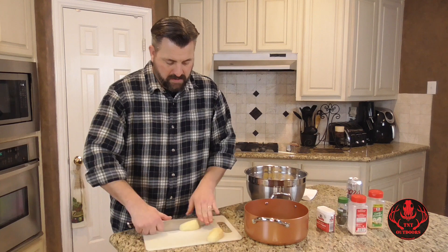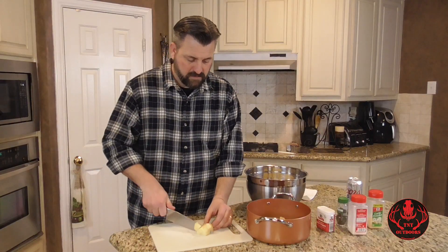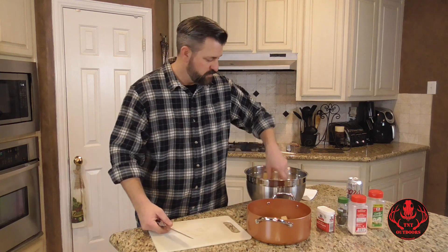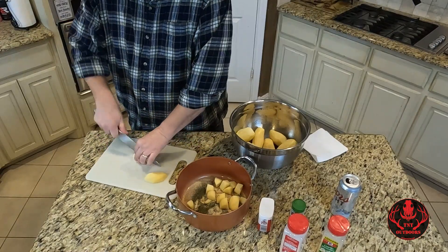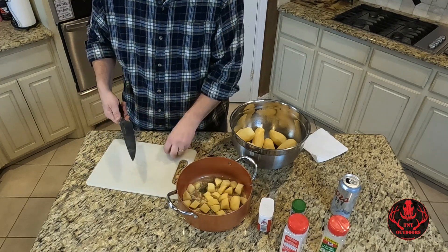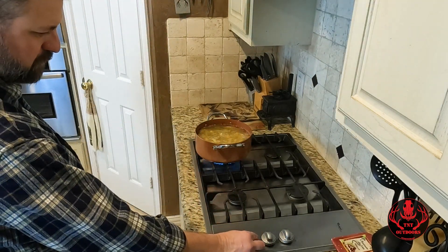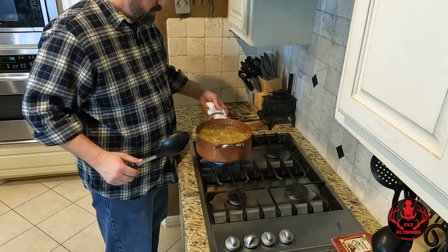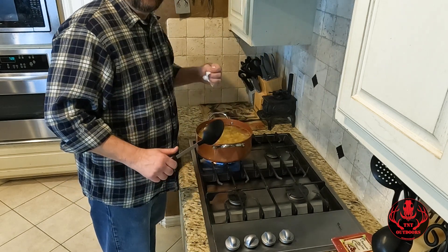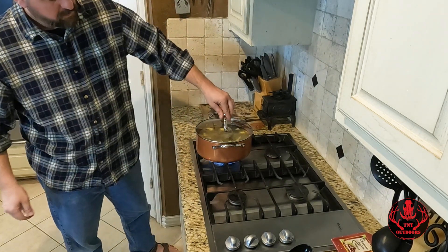I just half them, half that half, and just chop them up — not too small but not too big. Throw them in the pot. We've got our potatoes all cut up. We just need to fill up with water, get it on the stove, bring them to a boil, then turn that down a little bit and just let them cook until they get nice and soft and ready to mash up.